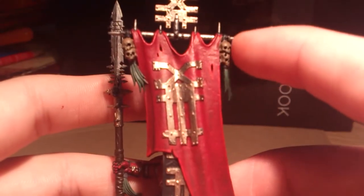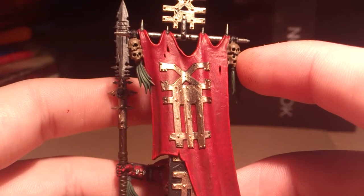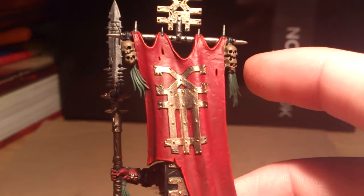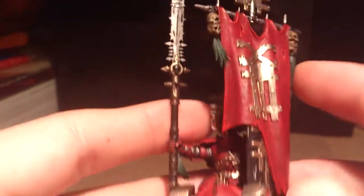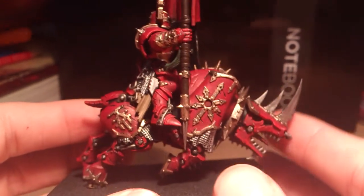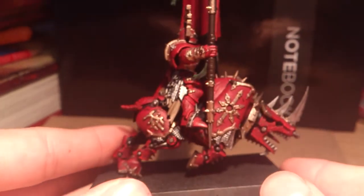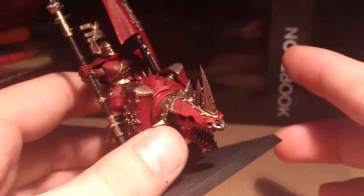I'm going to do a bit more work on the skulls, then I'm going to highlight them with — I forget what it's called now — Carrack Stone, there we go. There are some little touch-ups here and there that need doing, but other than that this guy's pretty much done. These are really fun models to paint. However, I advise that you leave the base off when you paint them.